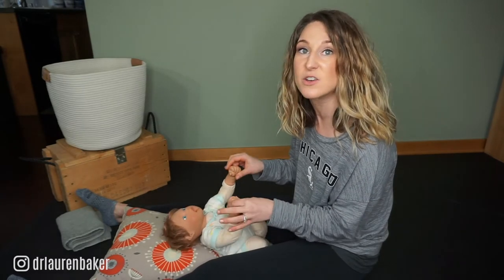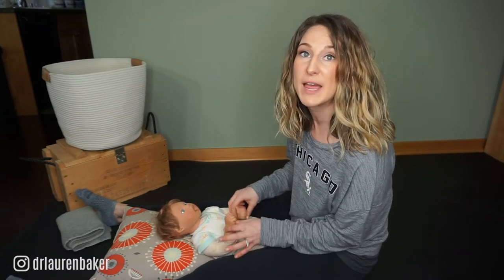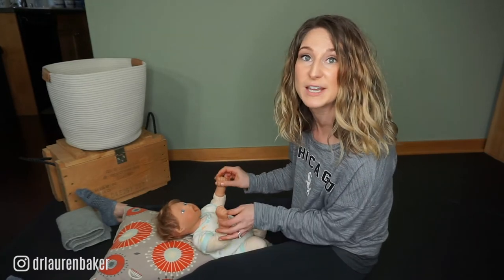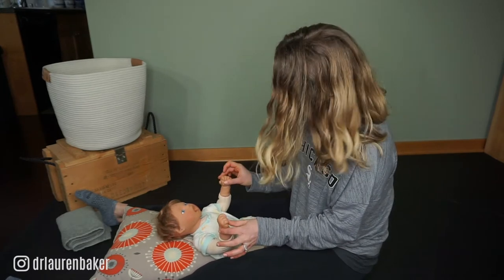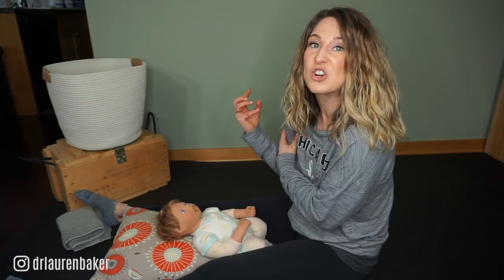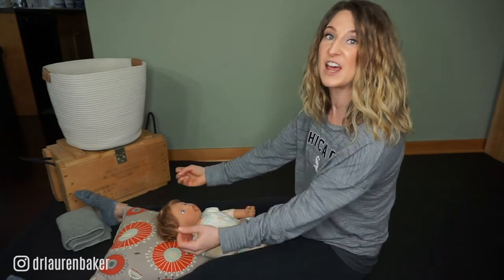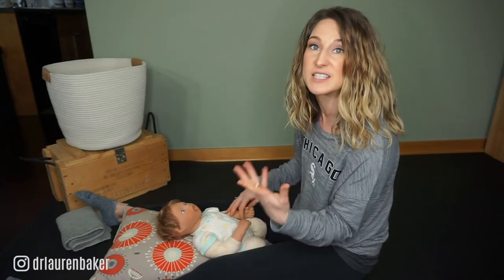If you pull too hard, you can dislocate their shoulders — and we see that a lot with kiddos who are less than three months old. So you wouldn't do this for a kiddo less than three months, or kiddos who just have low tone and haven't gotten enough strength in their arm muscles yet to pull at all or intentionally flex their elbows.